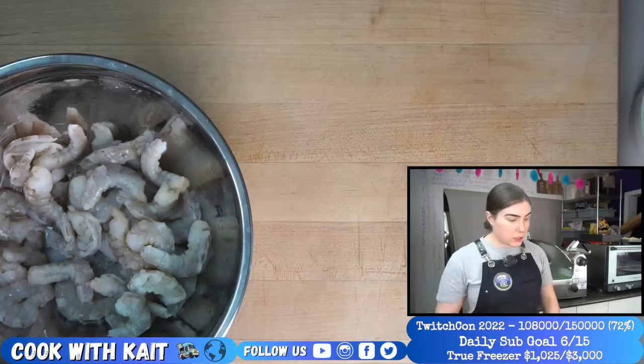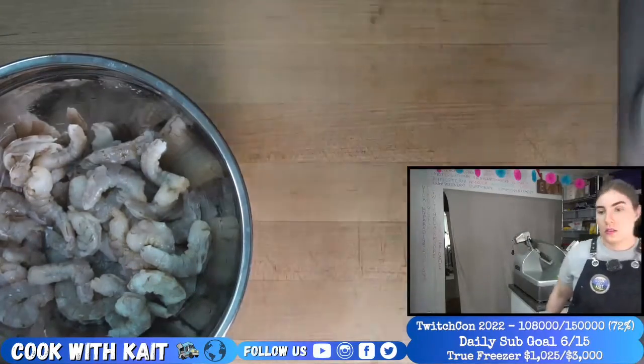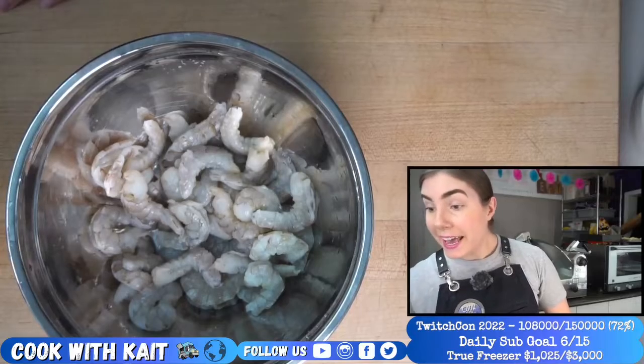I was just seeing how you're doing — you're napping yet? Corn chowder? Yeah!